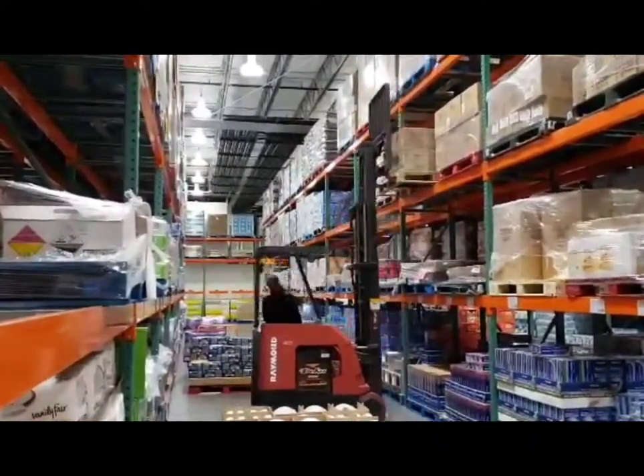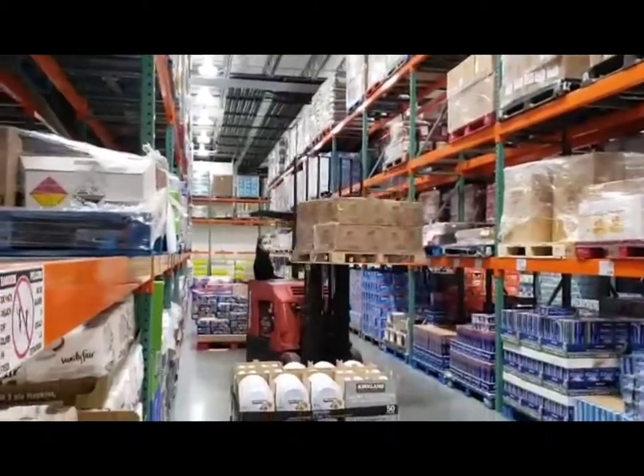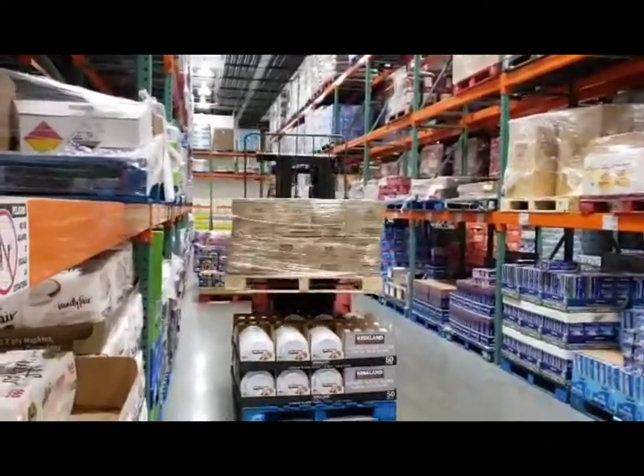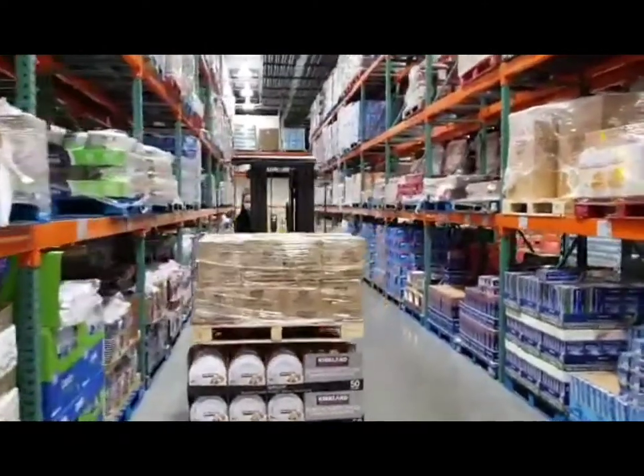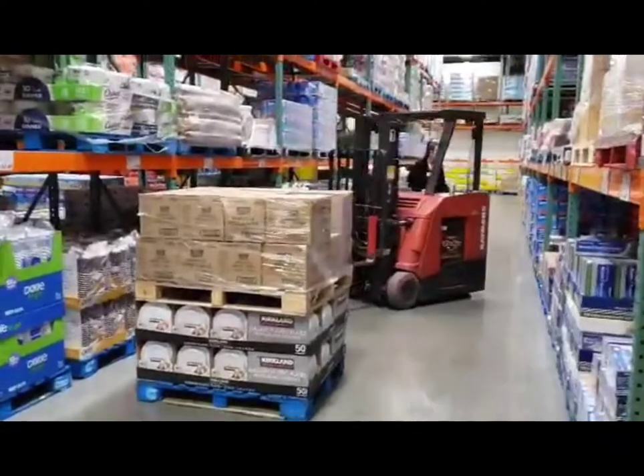When we back up, we must always look behind us for safety. Sometimes you can place the pallets on top of other pallets so it's easier to take stuff off the top and we don't have to bend over as much.